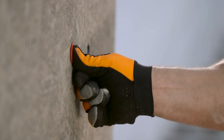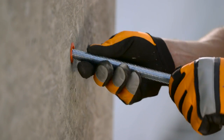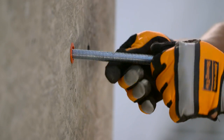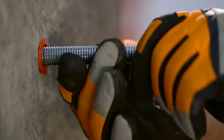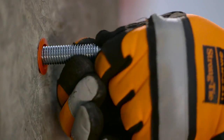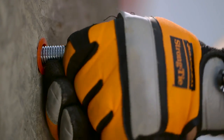Install the appropriate Simpson Strong-Tie adhesive retaining cap. Place either the threaded rod or rebar through the adhesive retaining cap and into the adhesive filled hole. Turn the rod or rebar slowly until the insert bottoms out. Do not disturb until fully cured.